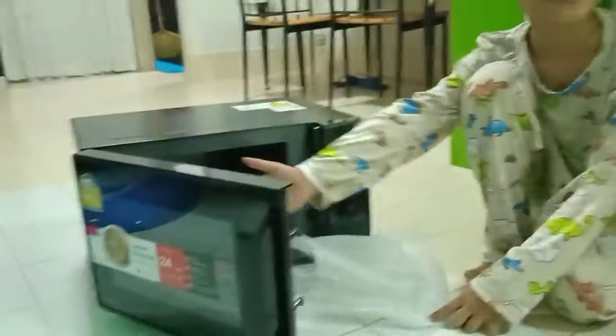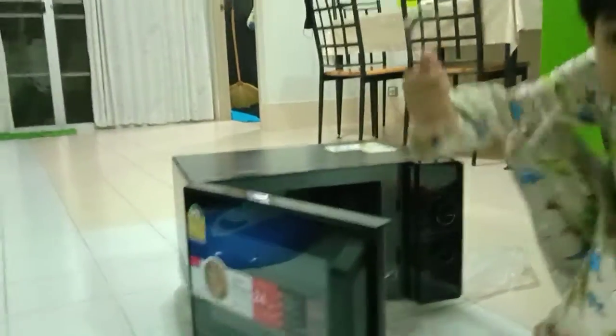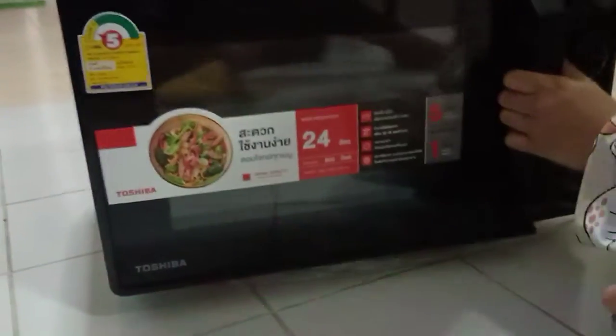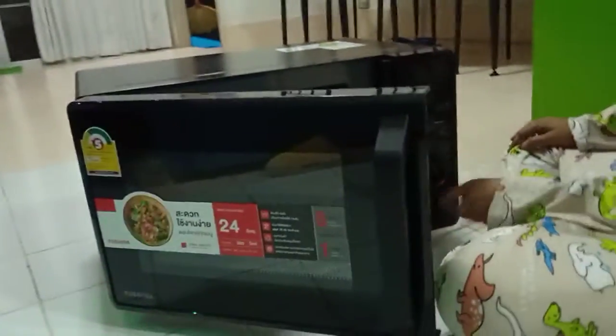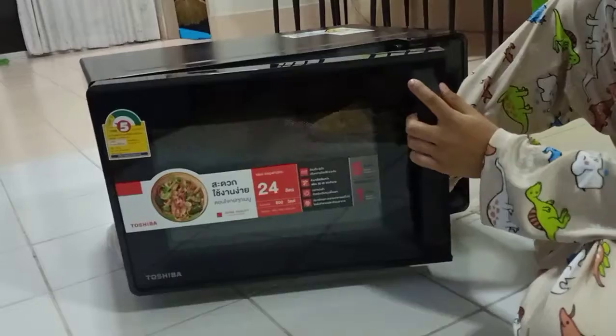This is the inside. You can put this here. Is that right? I think I'm not sure. Samsung. Wait. Did you say Samsung? Toshiba. Toshiba. Yay. Do not move. Try to close. Okay.